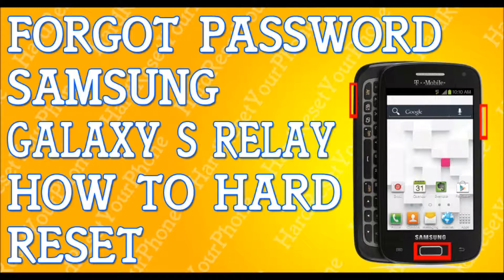When your phone is powered off, we are going to be pressing three buttons. We're going to be pressing and holding the volume up button, the home button, and the power key. Press and hold these three buttons until the phone vibrates. Hold them, and when the phone vibrates, let go of the power key but continue to hold the other two buttons.